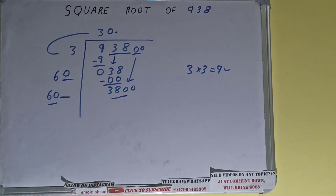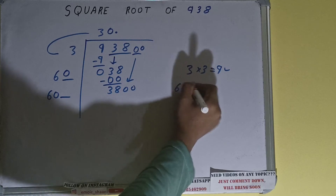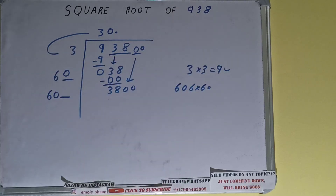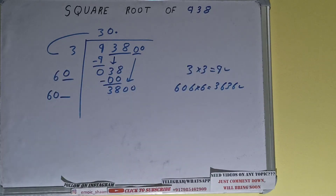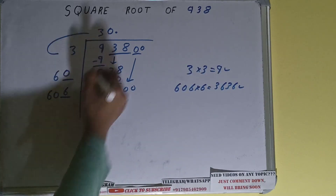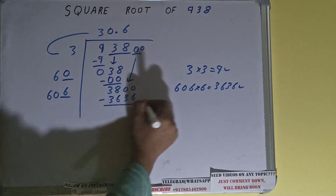Now we compare this 60 with 380 — 66 times is 360, so we can try 6 times. So 606 into 6: it will be 3636, which is good to use. So 6 here and 6 here — 3636, subtract it.